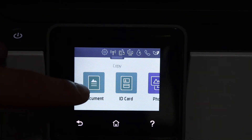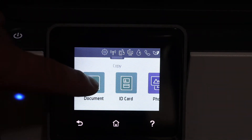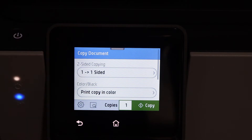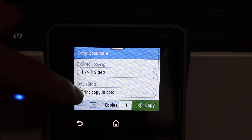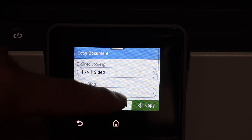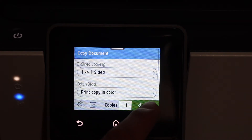Click on the copy icon. If it's a document, select document, ID card, or photo. Change the settings — you can do two-sided copying, print in black or color, and select the number of copies. Then click on the copy icon to start.